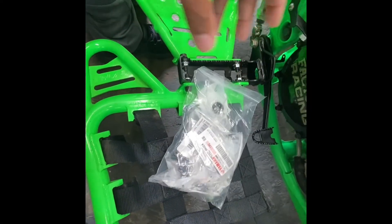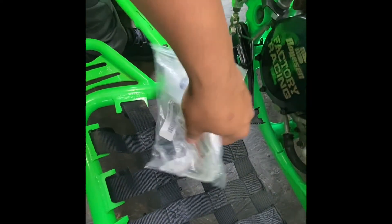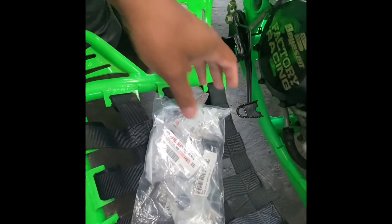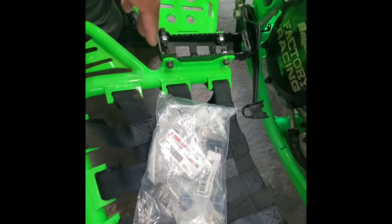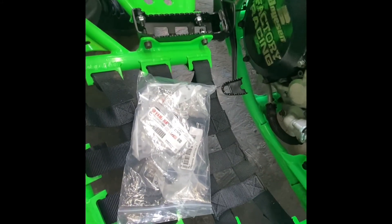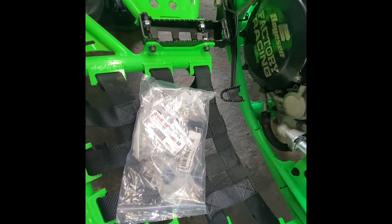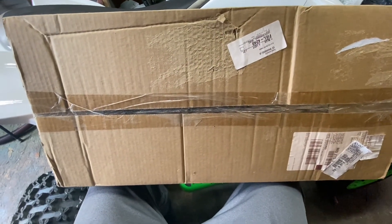Here we are with our package of miscellaneous bolts and washers from Partzilla.com — those are the ones we need to get these plastics mounted on. And let's not forget the radiator scoops here in the box, also got these from Partzilla.